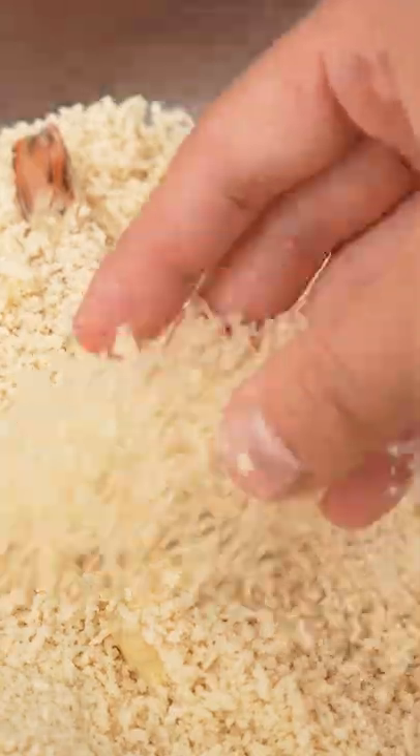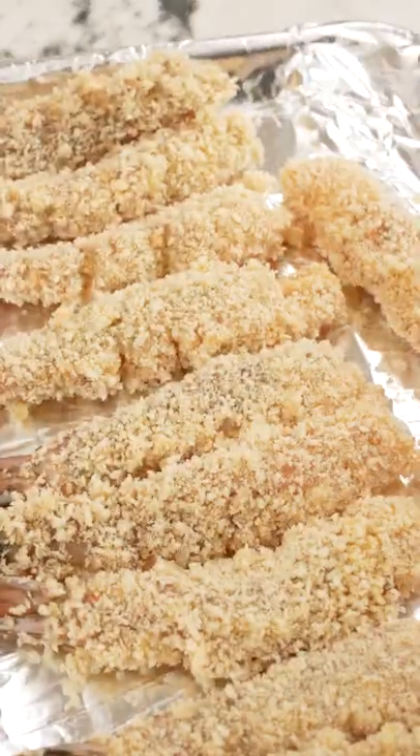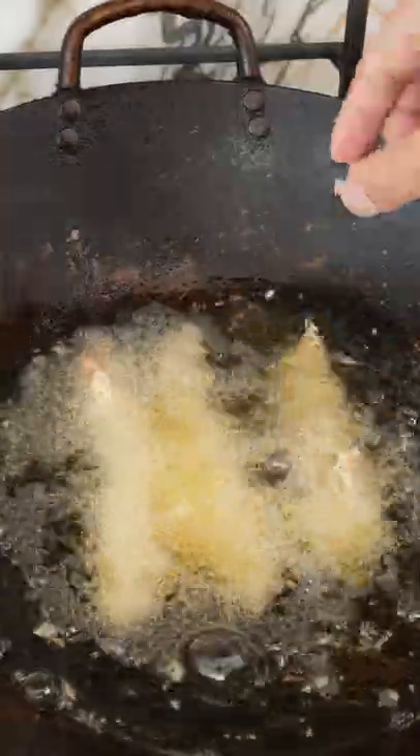Dip your shrimp and let the excess drip off, then dredge them in panko and pack that breading in. Fry them off at 350 for two to three minutes until golden brown and enjoy.